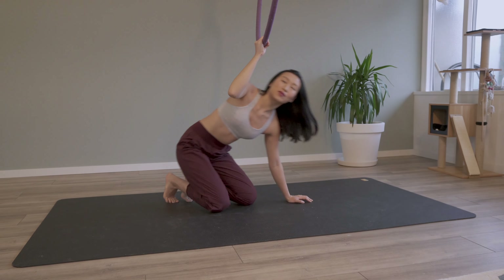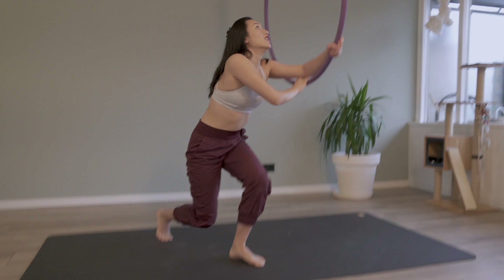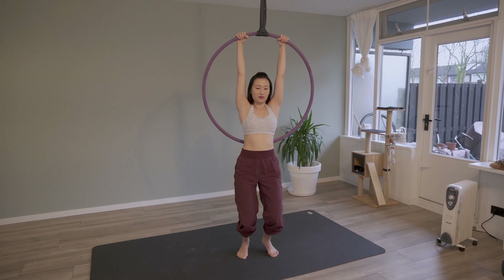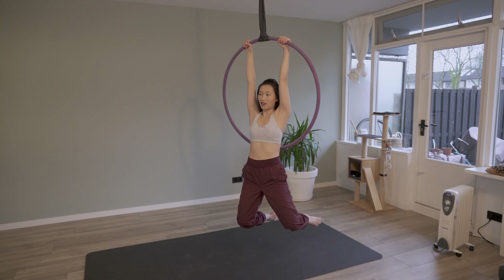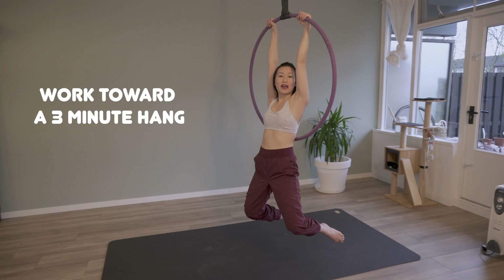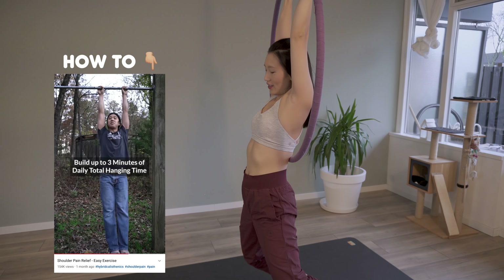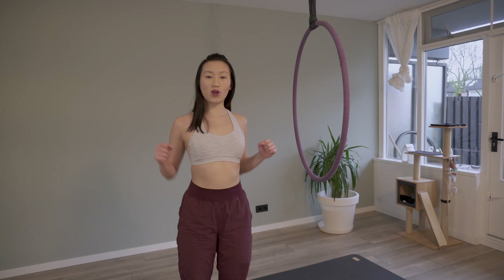The last conditioning exercise is to come back up and simply just hang. I'm building up my hang up to three minutes to build up my grip strength and upper body strength. Now we're all warmed up and ready.